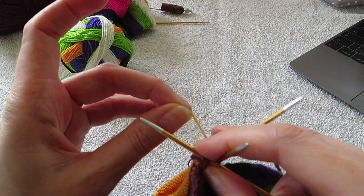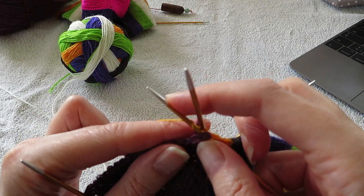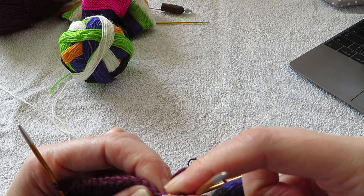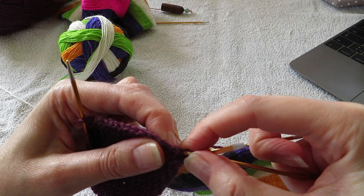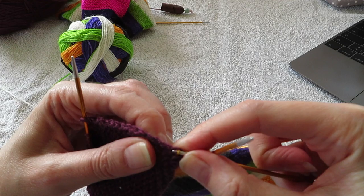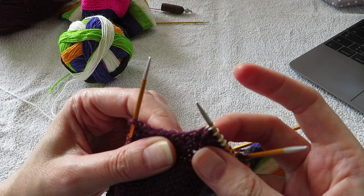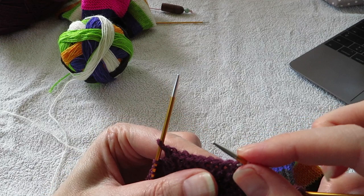And then you just take your working yarn and you just pick up the knit. Just dive into these stitches — it's really easy to see where you're supposed to go in.